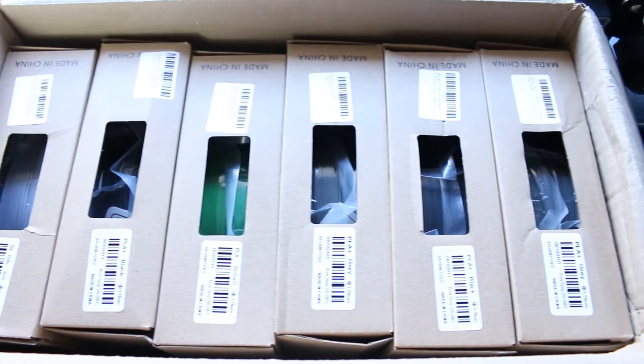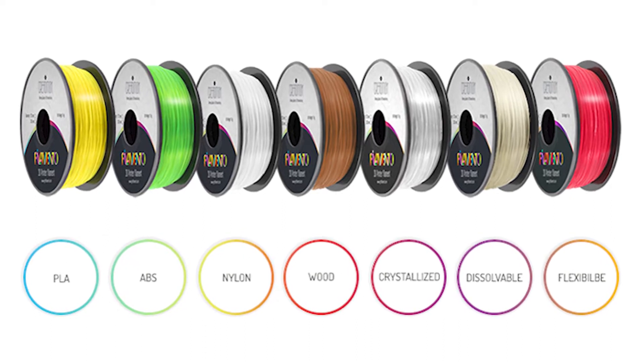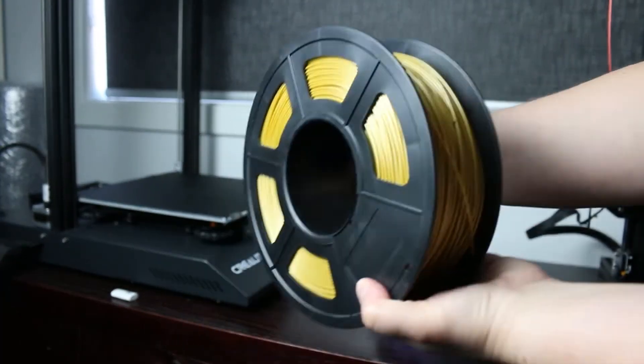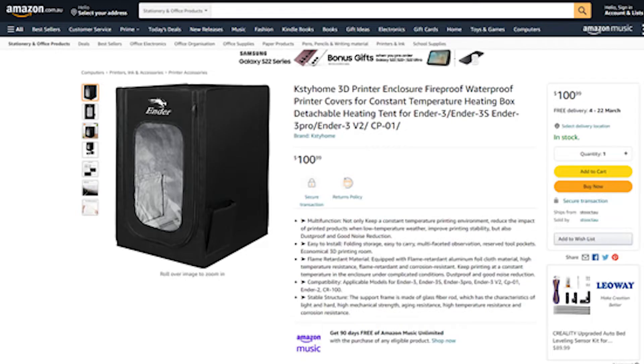To start 3D printing you're going to need some filament. Filament is basically a roll of plastic that melts in your hot end and makes the model that you're after. There are many different brands and types of filament — PLA, PLA Plus, ABS, or TPU, just to name a few. As a beginner, PLA or PLA Plus are definitely the better options because they're going to be the most beginner-friendly. For ABS you do need an enclosure as it has toxic fumes, and TPU, which is a flexible filament, has a whole other challenge.